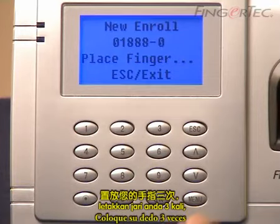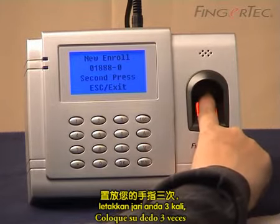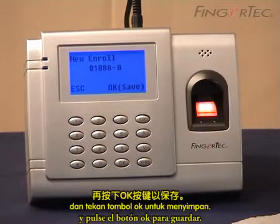Place your finger three times and press the OK button to save.